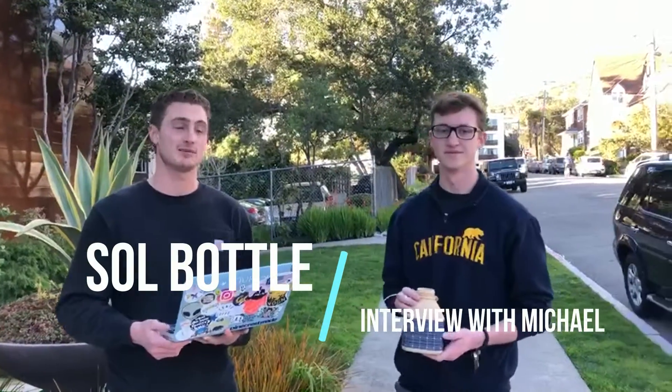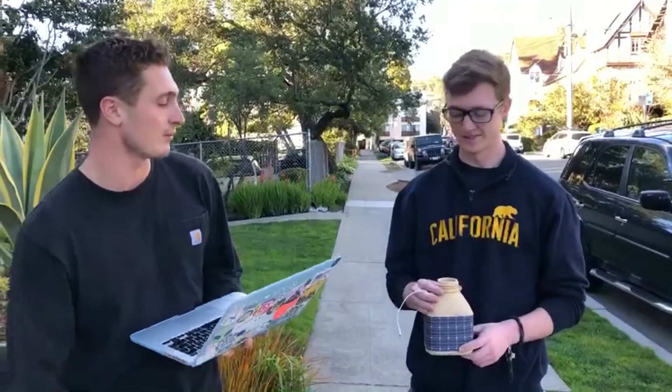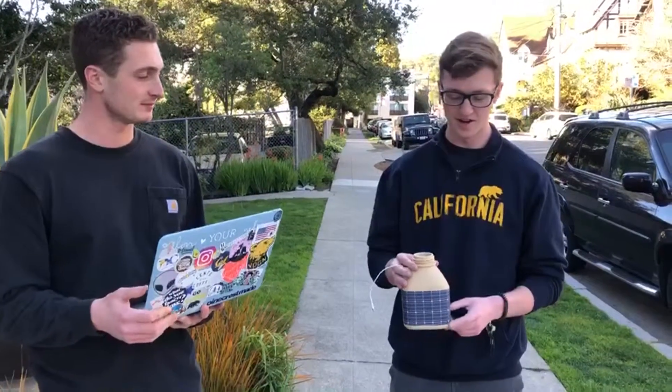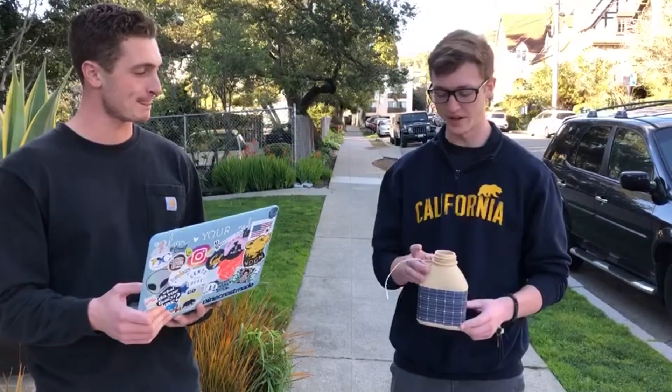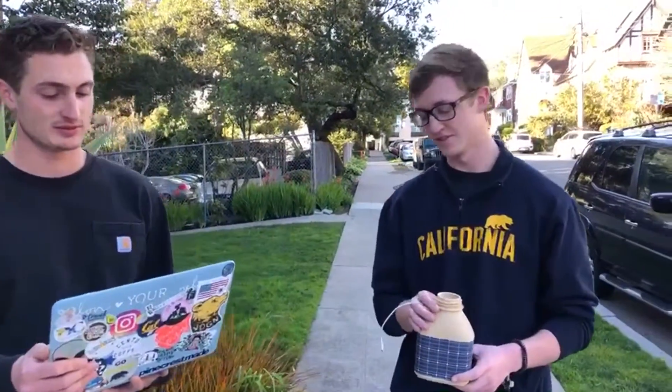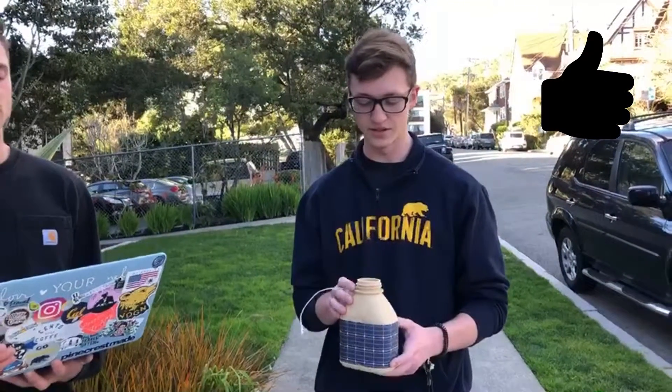Hi, we're going to be doing a little product test today. I'm Connor, I'm Michael. First of all, what do you think this product is? I don't know too much about it straight off — it looks like it holds some fluid and is meant for iPhones.